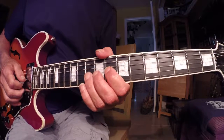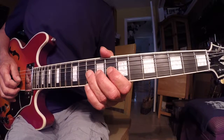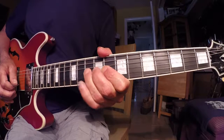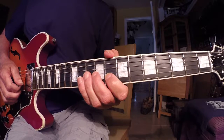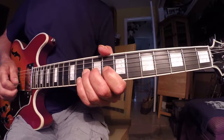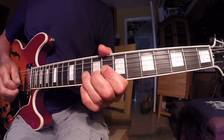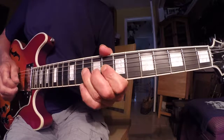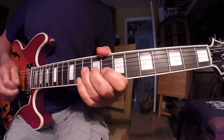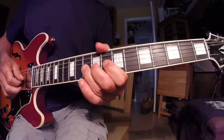I'm taking my third finger and starting on the 10th fret of the G string — pick, pull-off, and hammer — then I go to the eighth fret on the B string, back to the 10th fret, and then back to the eighth fret on the B string. So: pick, pull, hammer, pick, pick, pick, pick — one and a two and a — that's two beats right there.